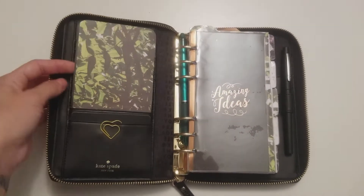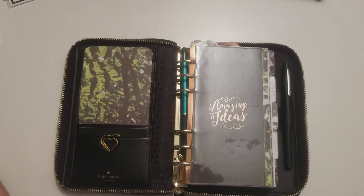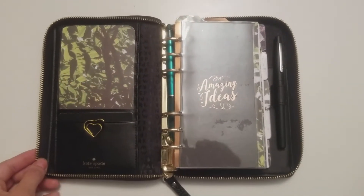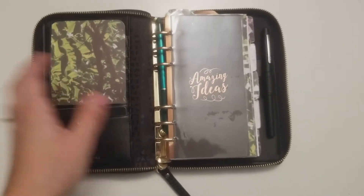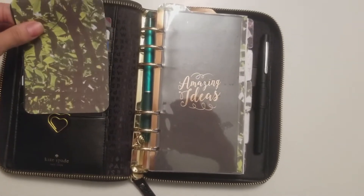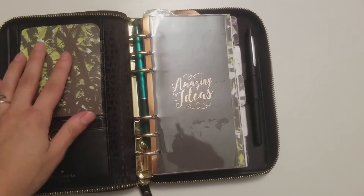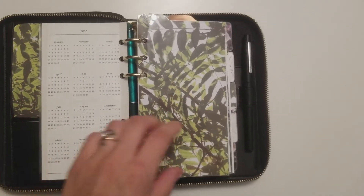I use this as a wallet and I have all my cards, my money back here and receipts, but I don't like them to be showing. Because if I have a color scheme going on, it's not even so much that I don't want the cards to show — I just don't want the colors to clash. So I just have it very simple. This is just some paper that I cut and trimmed the corners so that it matched the rest. And here I have my dashboard with the 2018 year at a glance.